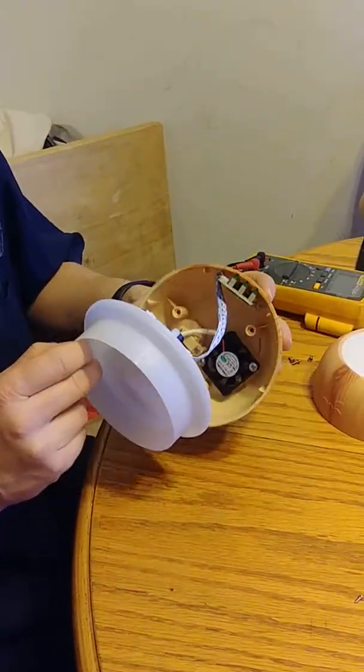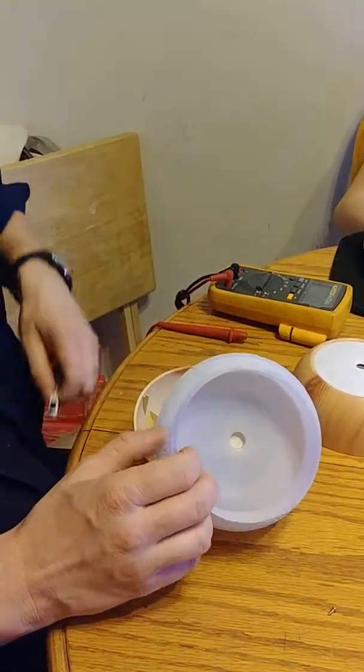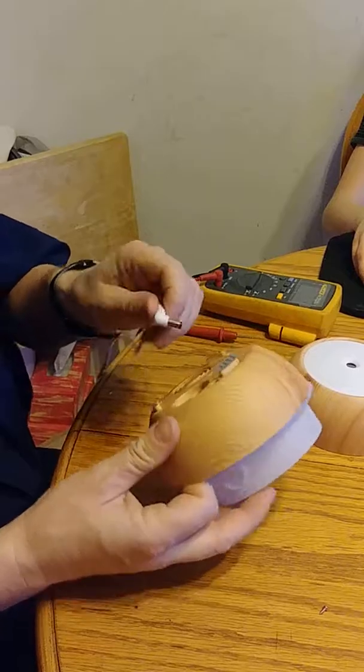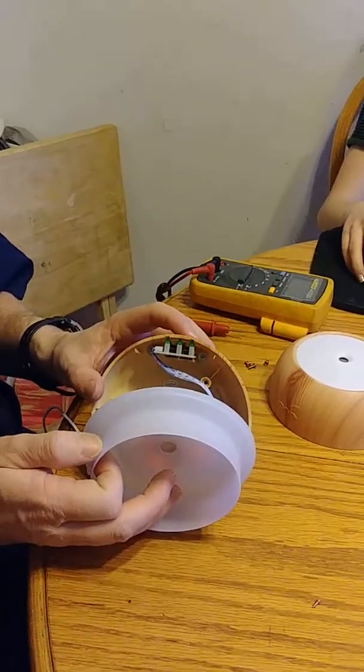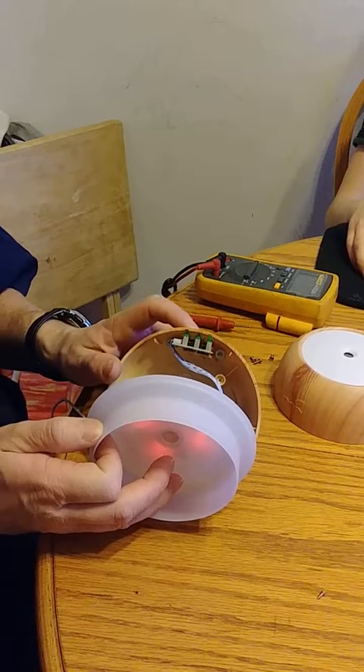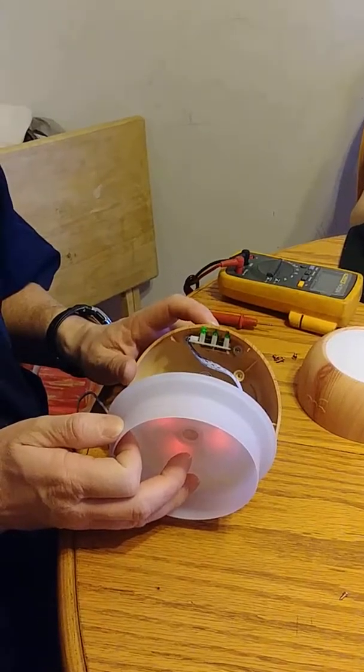Once you get in here you can see there's a fan here. Let's check the fan while it's plugged in for just a brief second. I don't see that fan coming on at all.